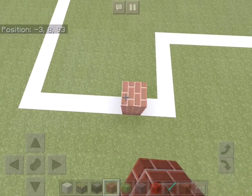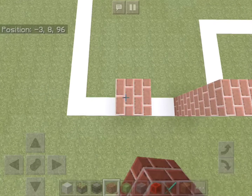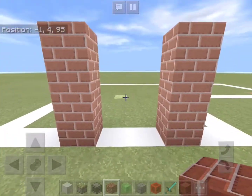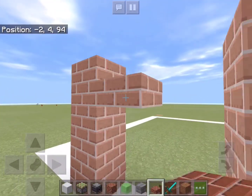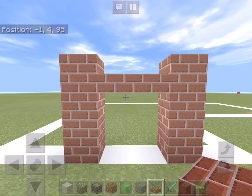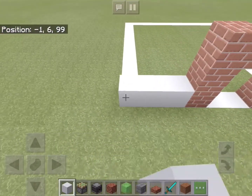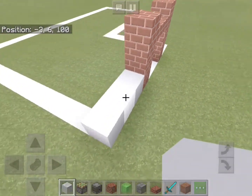To start off we will add two 3-block high columns of brick on the front of the house, and we'll add some brick slabs two blocks above the ground. This is where the doors are going to be.